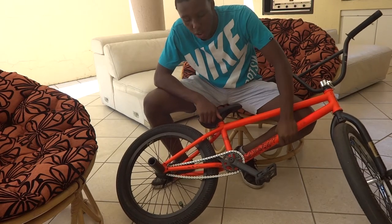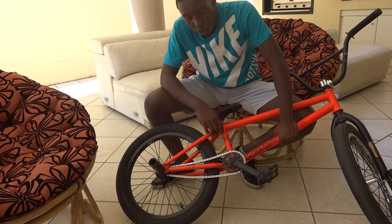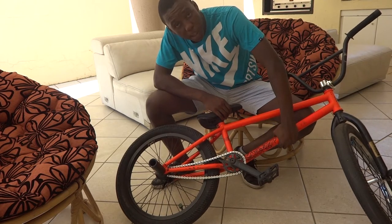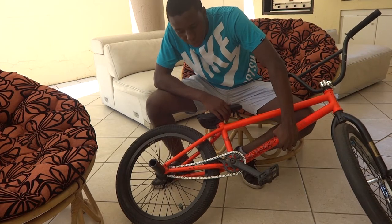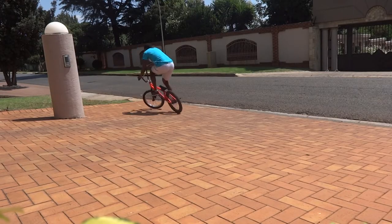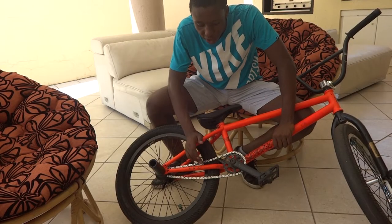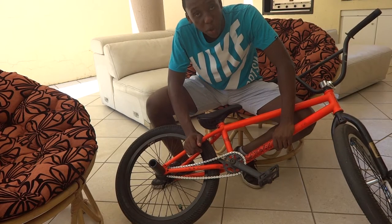On my bicycle the last time, what broke was the chain, so I thought I'd go back or go home, so I went for the best of the best — the Shadow Conspiracy V2 Interlock chain. This is pretty much the strongest chain you can get for your bicycle right now, which is pretty awesome.